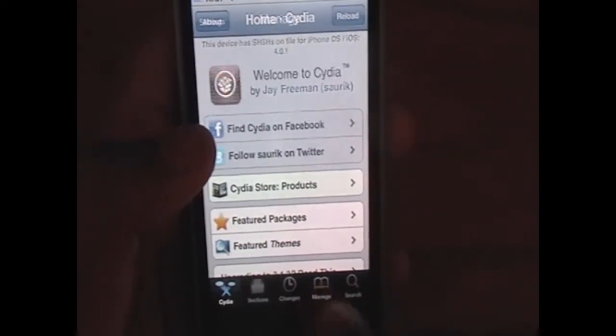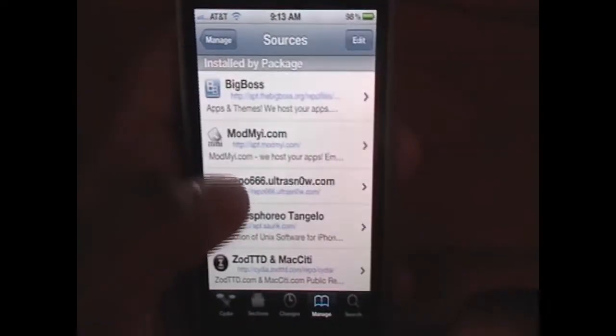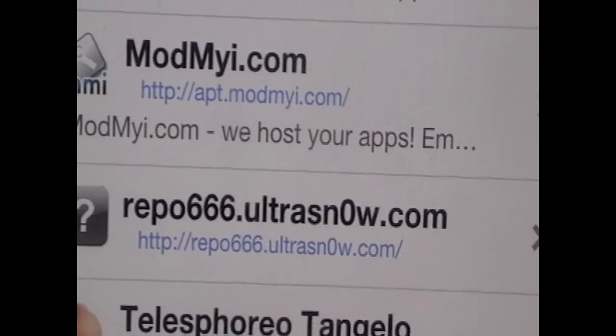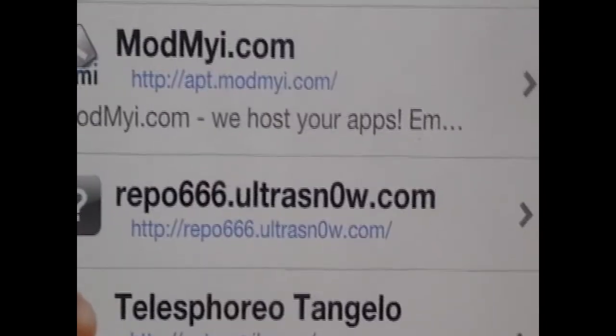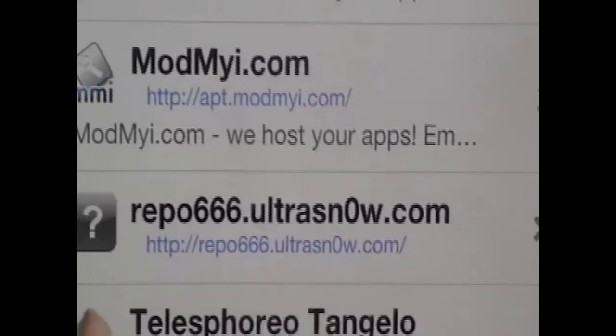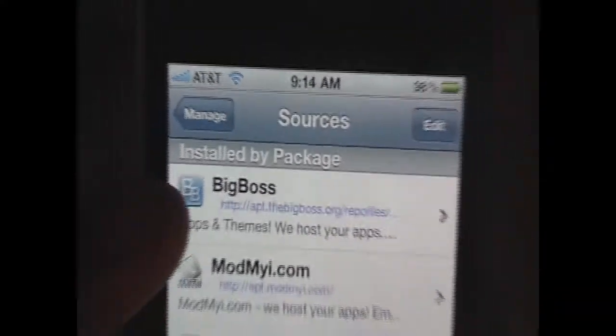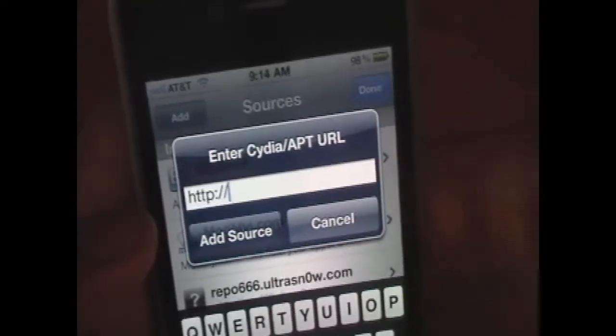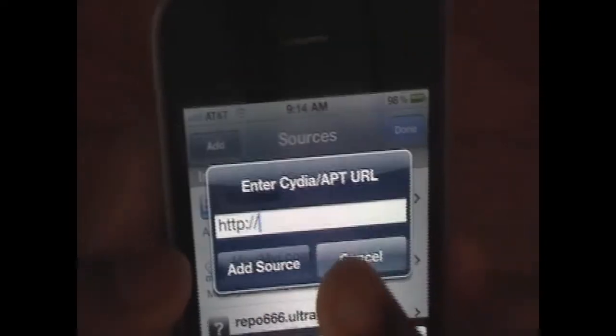Go to Manage, Sources, and you want to make sure you have this source: repo666.ultrasnow.com forward slash. Make sure you have this source and nothing else. If you don't have it, click Edit, then Add, and just type in that source — that'll also be in the description.